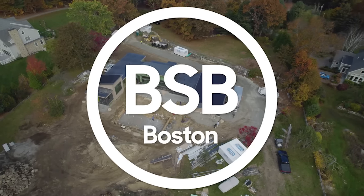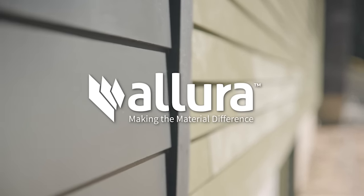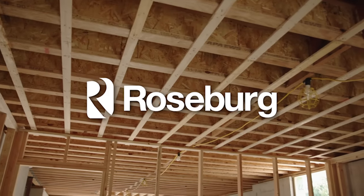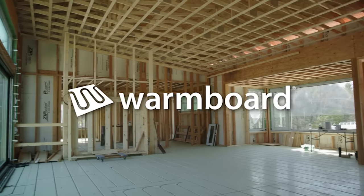The Build Show Build Boston series is sponsored by Alora Fiber Cement Siding, Mitsubishi Electric Train U.S., Roseburg, Shuko USA, and WarmBoard.